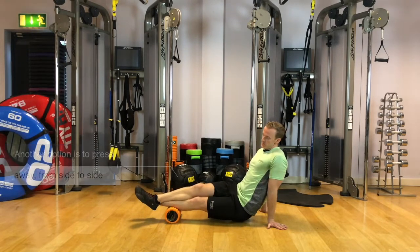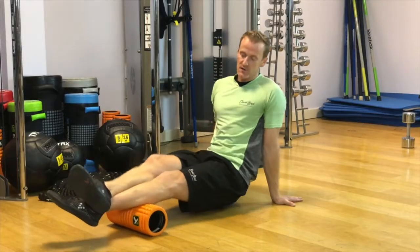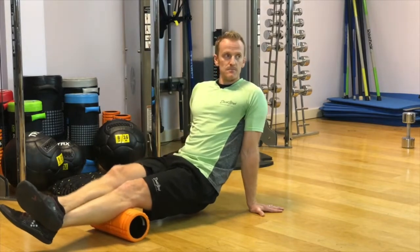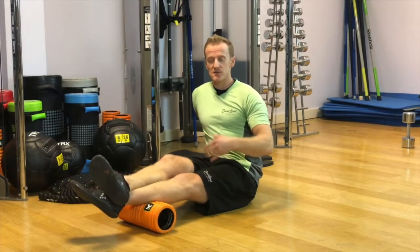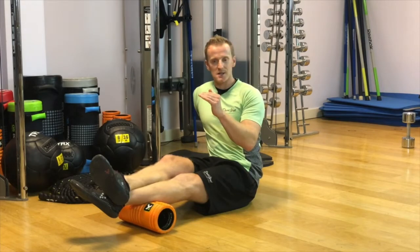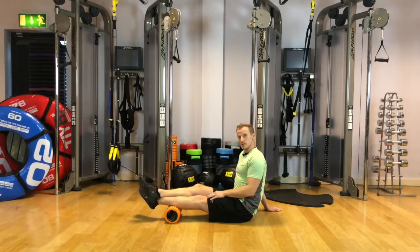Another option is the pressure wave, where we sweep laterally through and over the spot we're focusing on, from side to side. We're looking to complete the whole calf, so keep exploring until we get right underneath the back of the knee. If you're new to doing this, you're probably going to find quite a lot of stuff you didn't expect. After about two weeks of using the foam roller, you should be able to drop those high sensitive numbers from eights and nines down to sevens and sixes — just dosing the body with it little and often for great results.